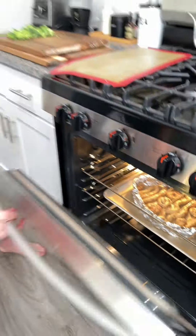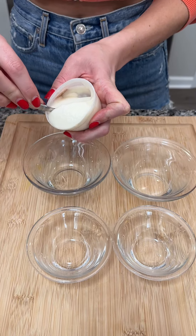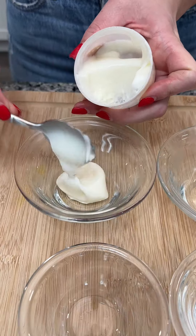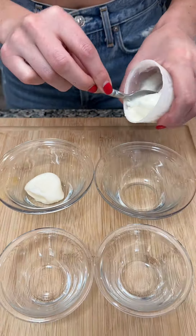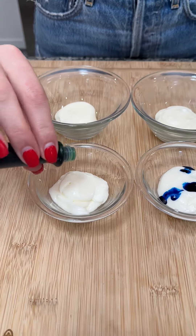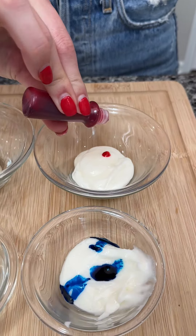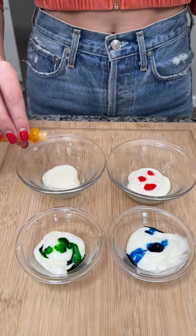While that's in the oven, we are gonna prep our icing. We're just gonna split each container of icing into four cups — we have some blue, some green, some pink, and some yellow.